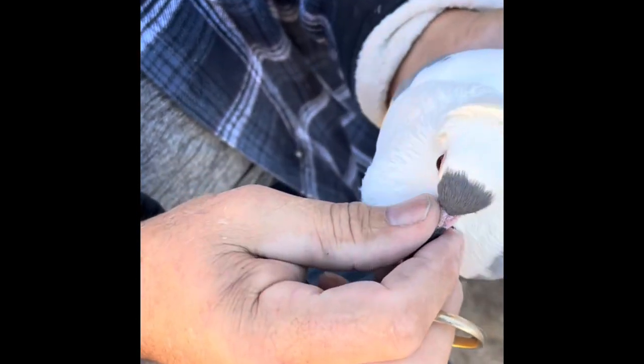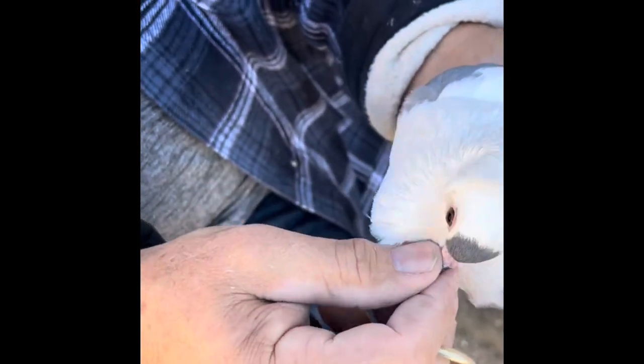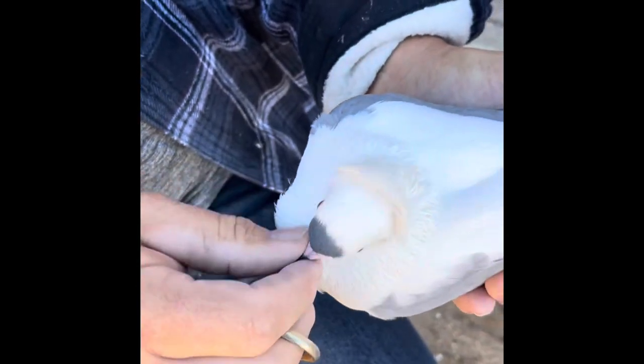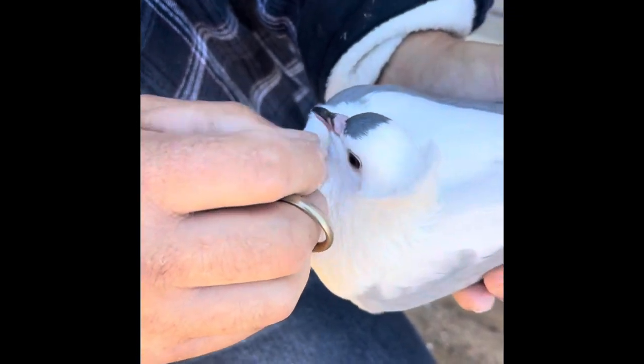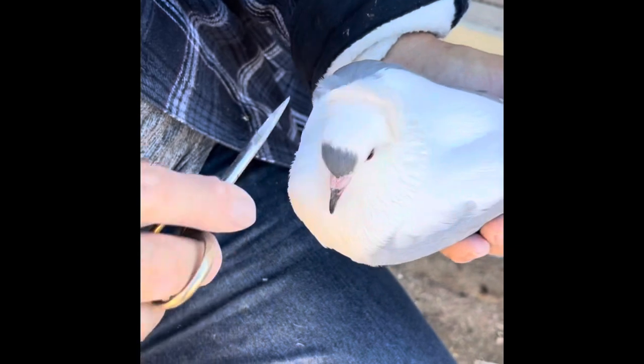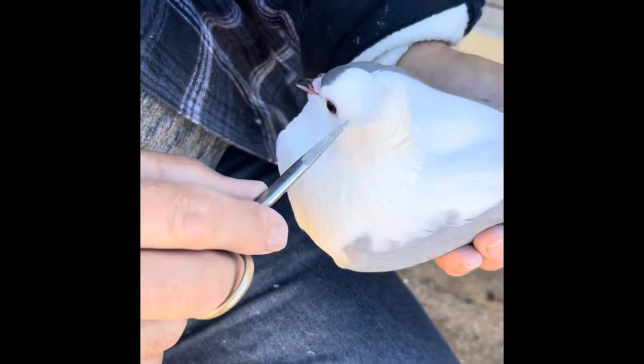You also have to gauge how many feathers the bird has — how much wealth of feather the bird has — and gauge that accordingly. But you can see how nice of a shell crest it's now developing. Still a little bit more to go here, but I'm going to stop here. Thank you.